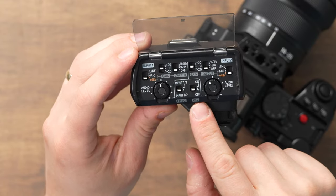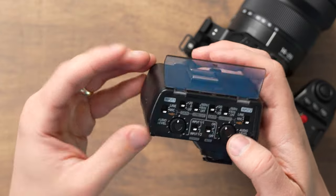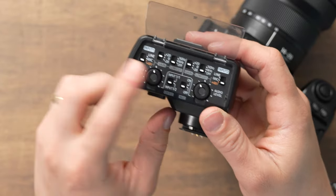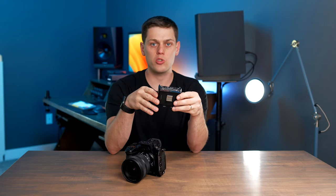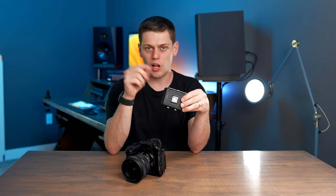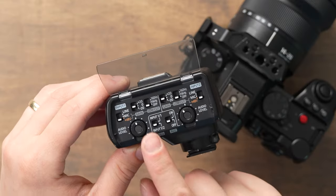The next super important switch is the ALC switch, which stands for automatic level control. I typically run that off. If you have it set to on, the camera gauges the incoming audio signals and adjusts the gain automatically, which can be nice in a run-and-gun scenario. The downside is that if the sound gets really loud and then really quiet, your audio levels can be all over the place, making it harder to edit. So I prefer to leave it off and set my own audio levels.